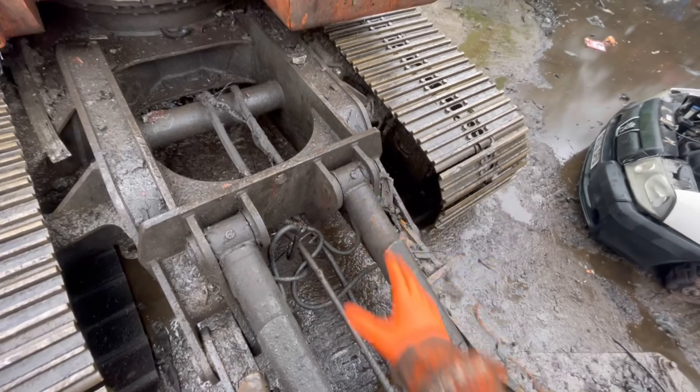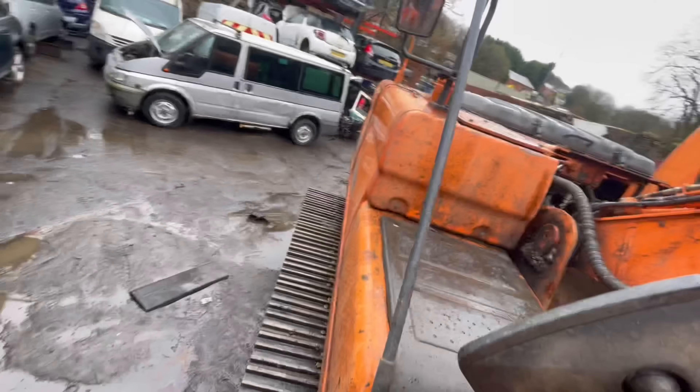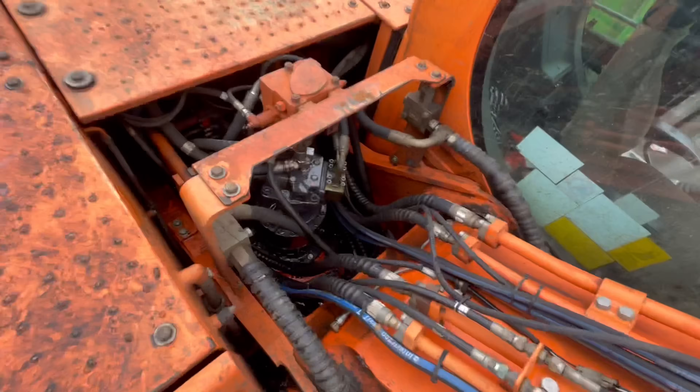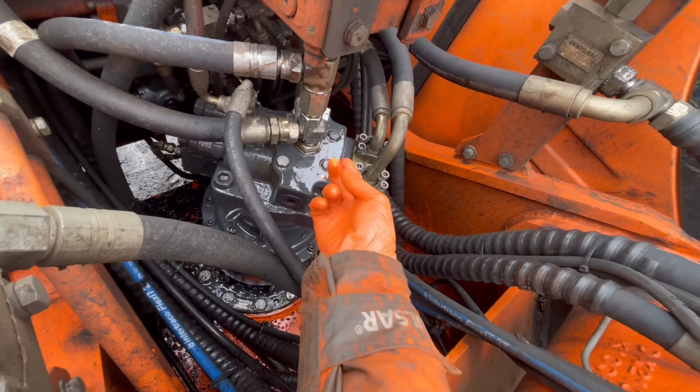He's got the arm stretched out because he says it gets a lot of oil leaks in this area of the machine. We're going to check — oh, do you see one now? Is that oil or melted snow? That's oil.